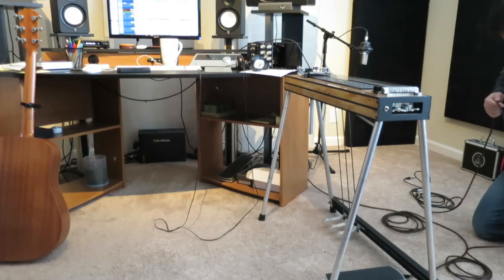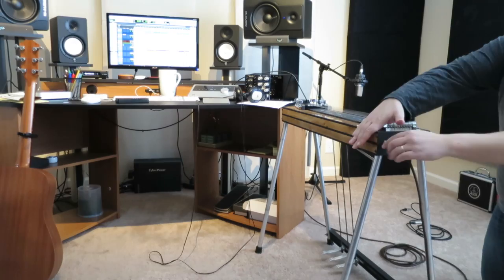Acoustic guitars. Next one, we're making all the big bucks. We'll get Danny Dugmore to come on. So this is a pedal steel guitar. I'm going to put some on this sucker and see what it sounds like.